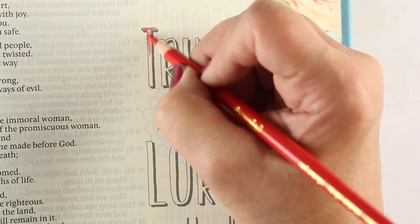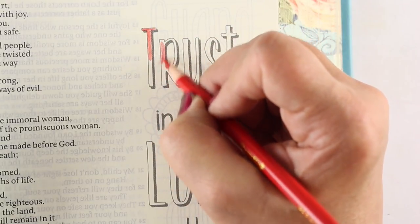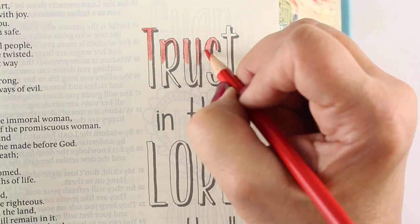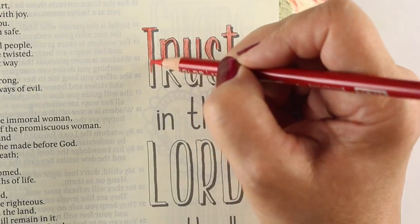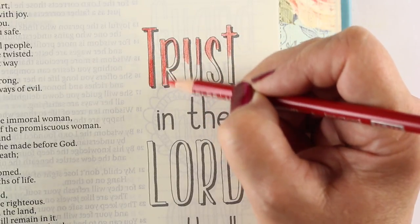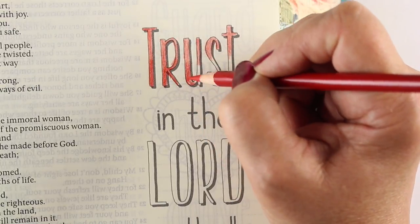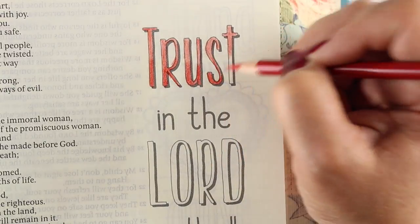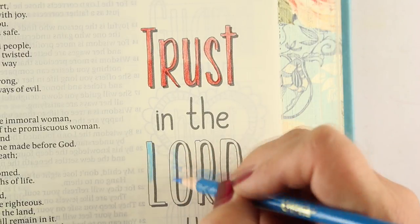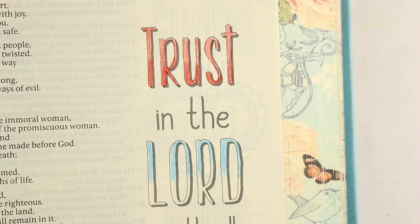Now let's test some Crayolas versus Prismacolor. I'm doing this in the Inspire Bible — this is the large print version, which is the same page by page as the regular version, just enlarged. I'm going to color the bottom half of the letters in Prismacolor and the top half in Crayola. You can see there's a little difference in richness — for the most part any art medium is like anything in life: the more you pay for it, the better quality you'll get.